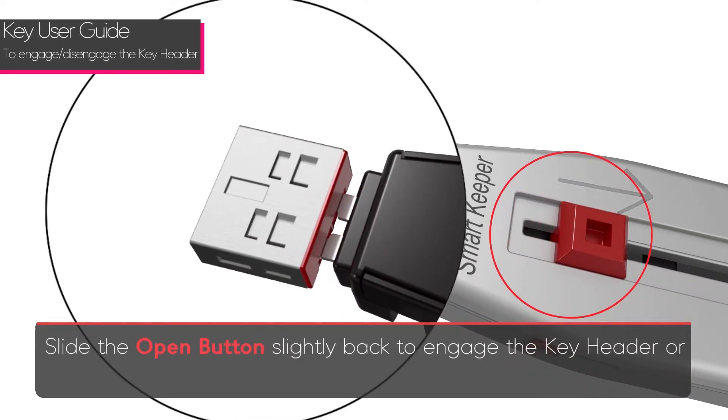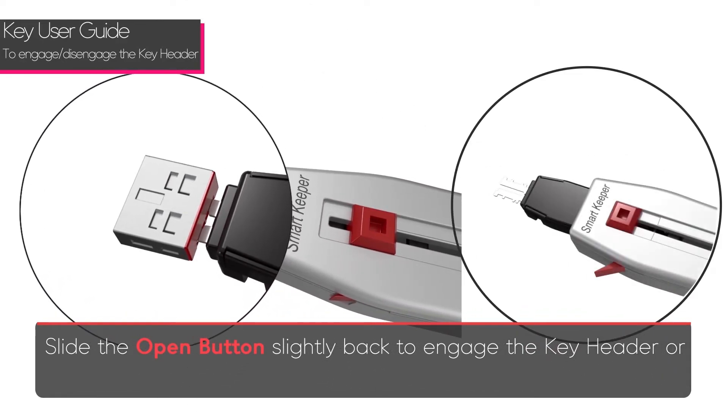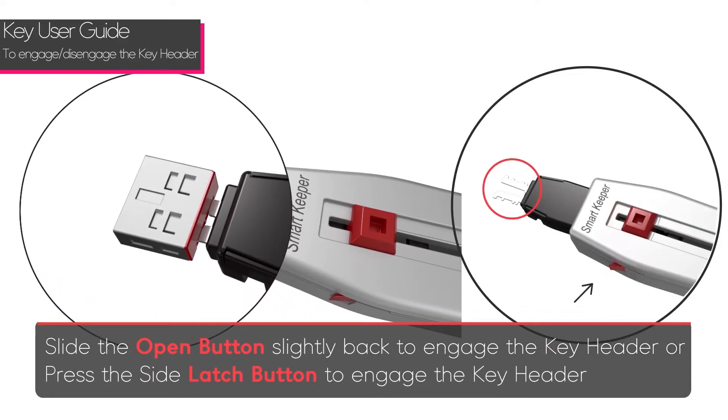Slide the open button back slightly to engage the key header, or press the side latch button to engage the key header.